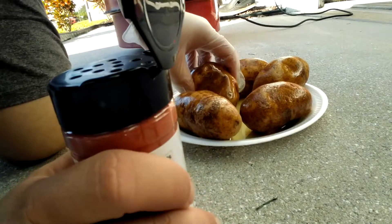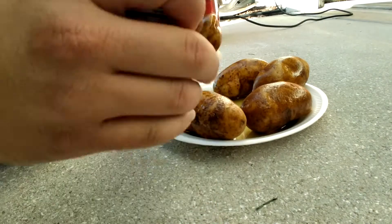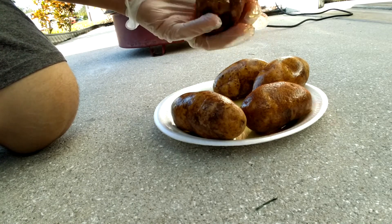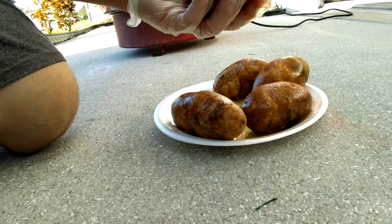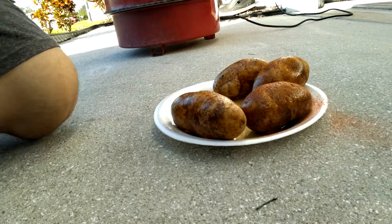Alright guys, I'm just gonna roll these in the olive oil and coat them. And I'm just gonna stick them on the smoker.